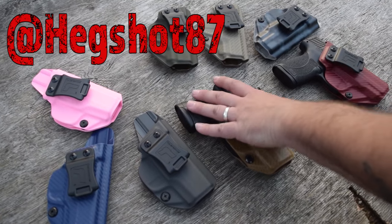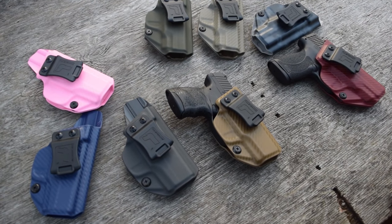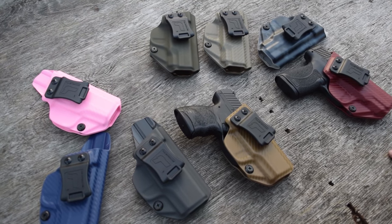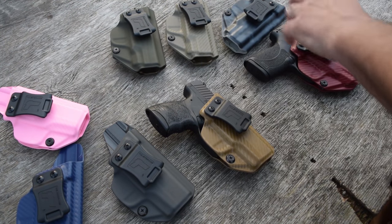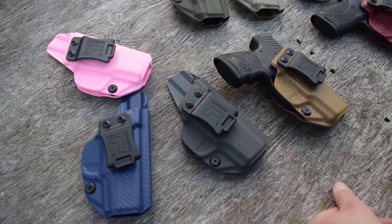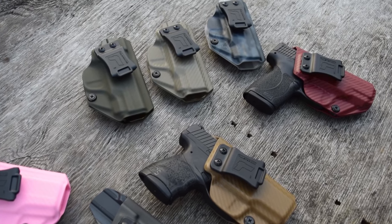We're actually going to be giving away one for the PPS M2 and one for the M&P Shield 45. Come follow us over there — it'll be a little mini giveaway that we're going to be doing. We'll be giving one of these away and one of these. If you guys want to check them out, the link is down below. Thank you guys for watching — we'll see you in the next one. And as always, holding down.